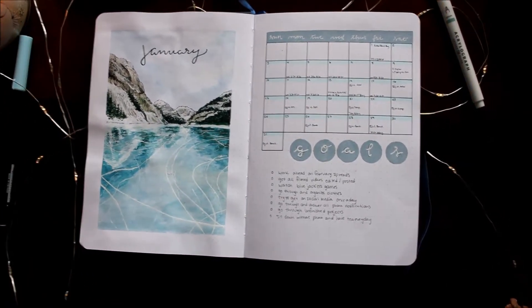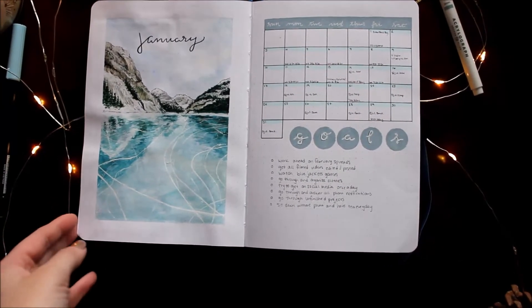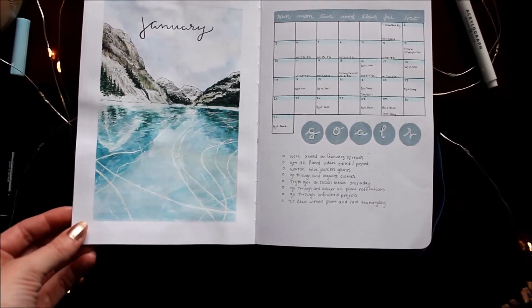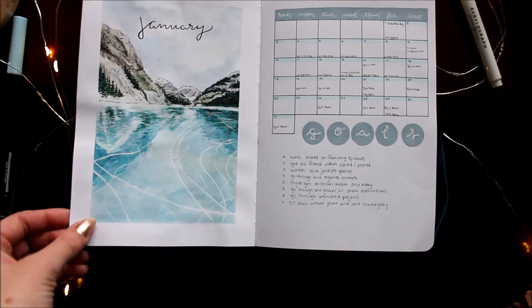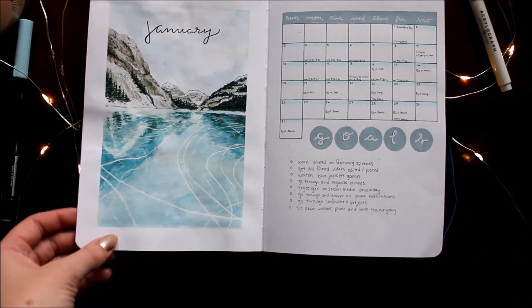Hockey returns this January on the 13th and I couldn't be more excited — it's my favorite sport to watch. I thought I'd go for an outdoor kind of ice arena. You always see lakes and ponds being used in areas where you can go ice skating for hockey and just for skating in general.